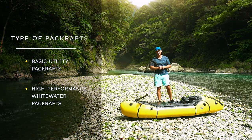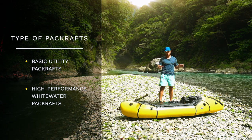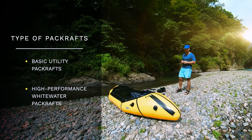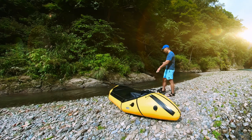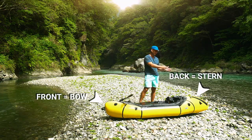You have mainly two types of packrafts. You have the basic utility packrafts, which are more simple in their shape — more of a rectangle bathtub kind of shape. And you have high-performance whitewater packrafts, which is rather what we can see here, with a streamlined body called a hull, where the front, the bow, is different to the back, the stern.